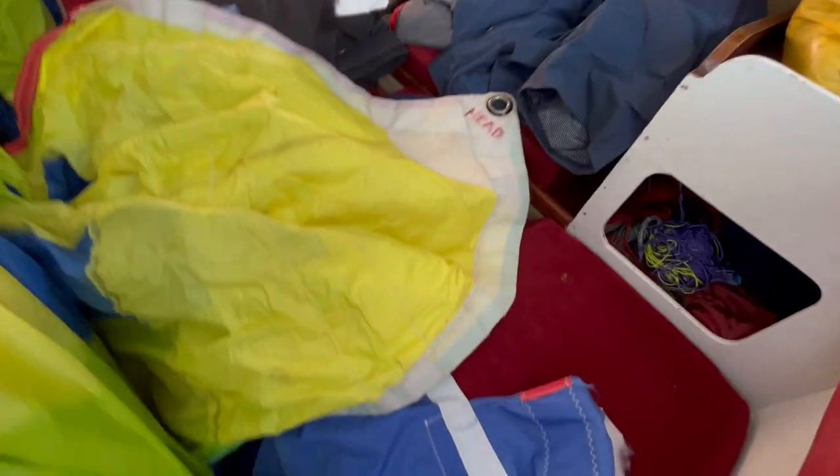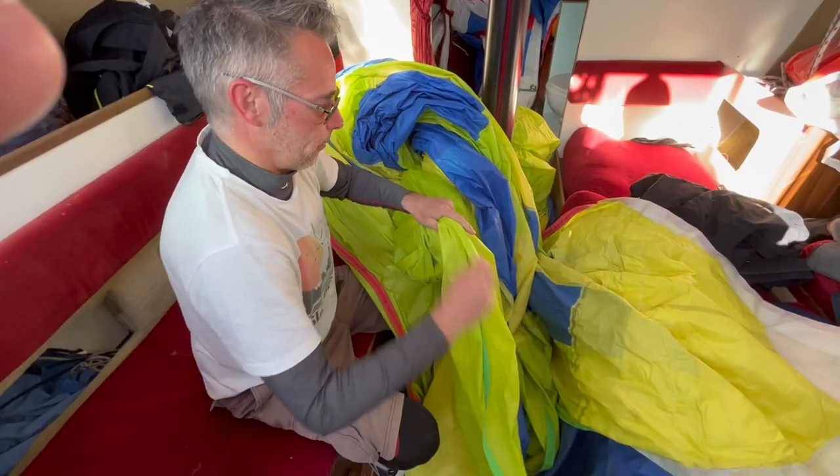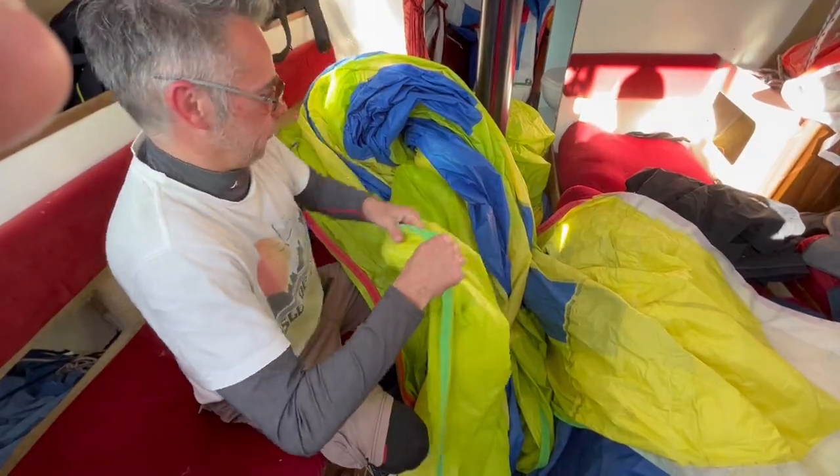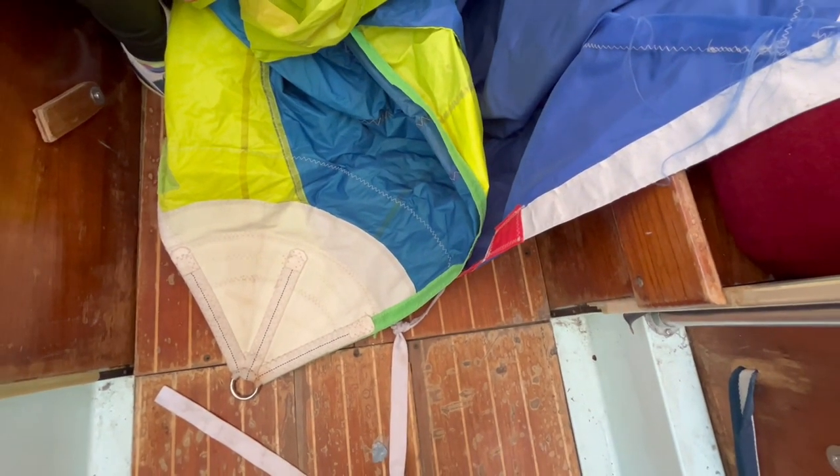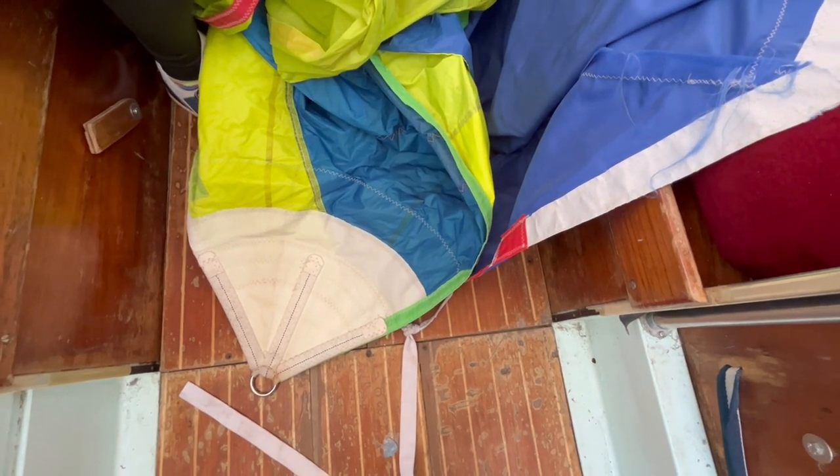So we start from the head up there, running down the edge there. We might fast forward through this bit. That's the green tape done.